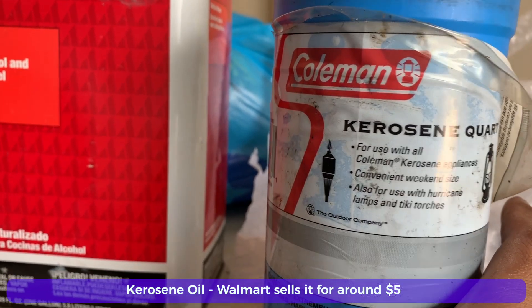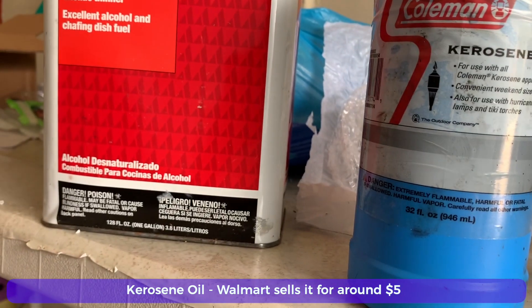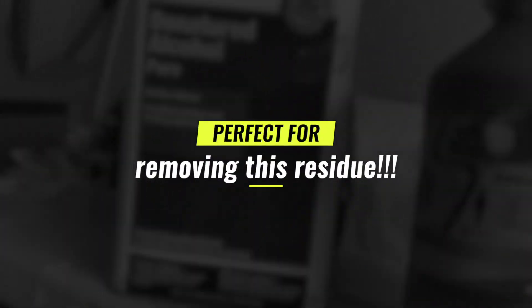One thing I did not see on YouTube was kerosene oil. I picked it up from Walmart and tried it — and guys, this is probably the easiest thing I tried. I'll demonstrate right now. You can see it only takes a little elbow grease and this stuff cleans it all.